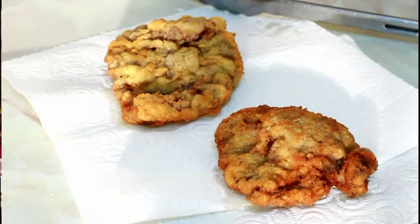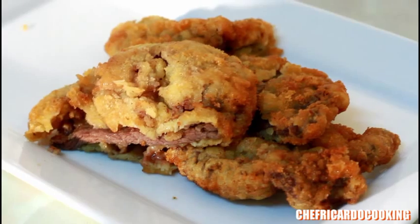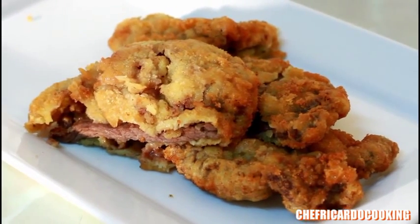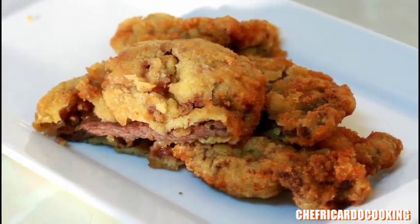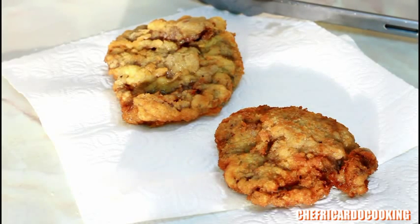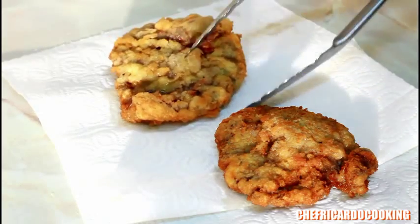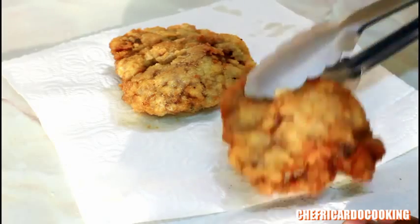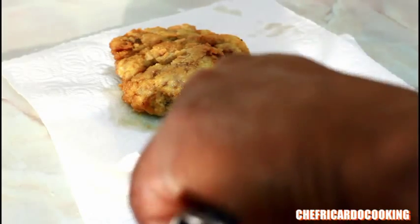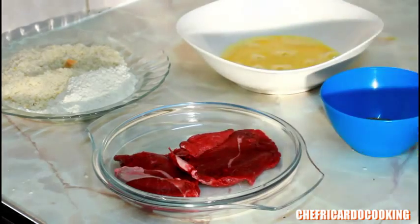Welcome back to Chef Ricotta's cooking program. Today I want to show you guys some little bits and tips. Christmas is coming up, so I'm gonna show you another idea, another tip, and another way to cook something lovely.